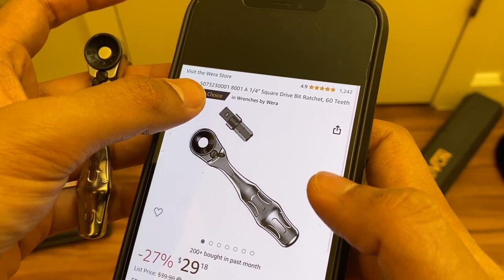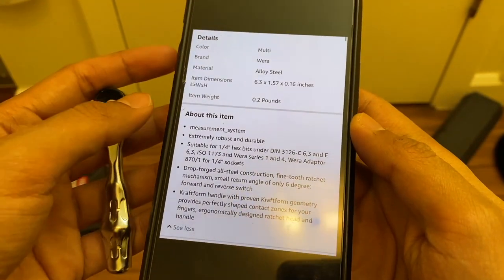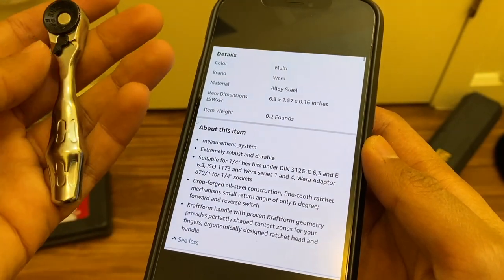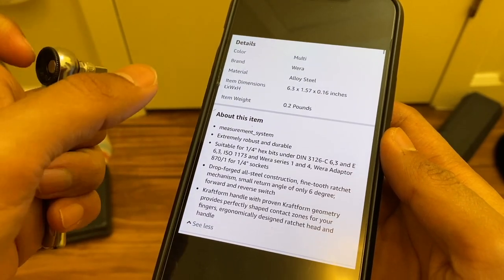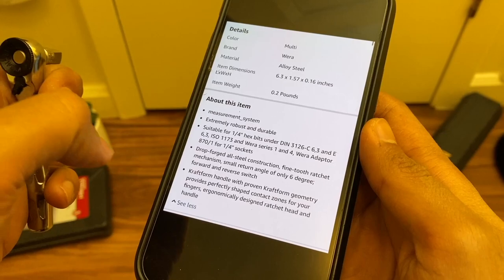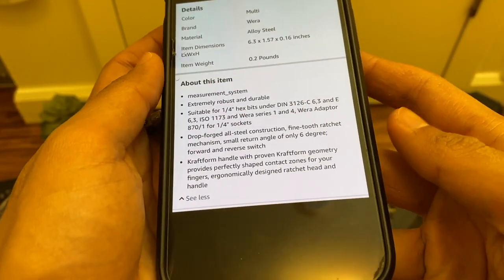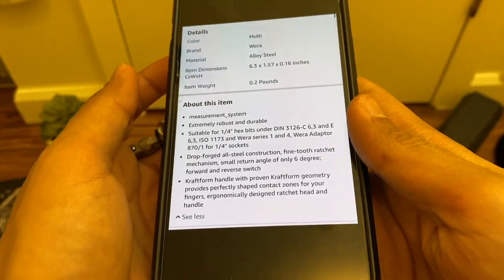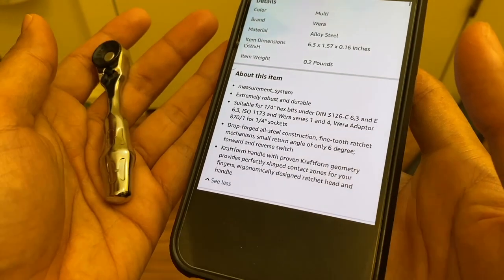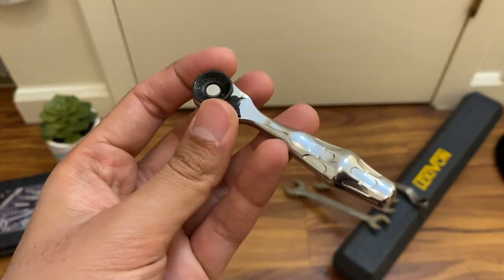It's listed as a quarter-inch square drive bit ratchet with 60 teeth. The material is alloy steel — not exactly chrome vanadium, just steel — and it weighs 0.2 pounds. It's drop forged, all-steel construction with a fine tooth ratchet. It also features Wera's Kraftform handle with their proven Kraftform geometry, a design Wera uses across their screwdrivers and other tools. It's likely patented — only they can use that handle shape.